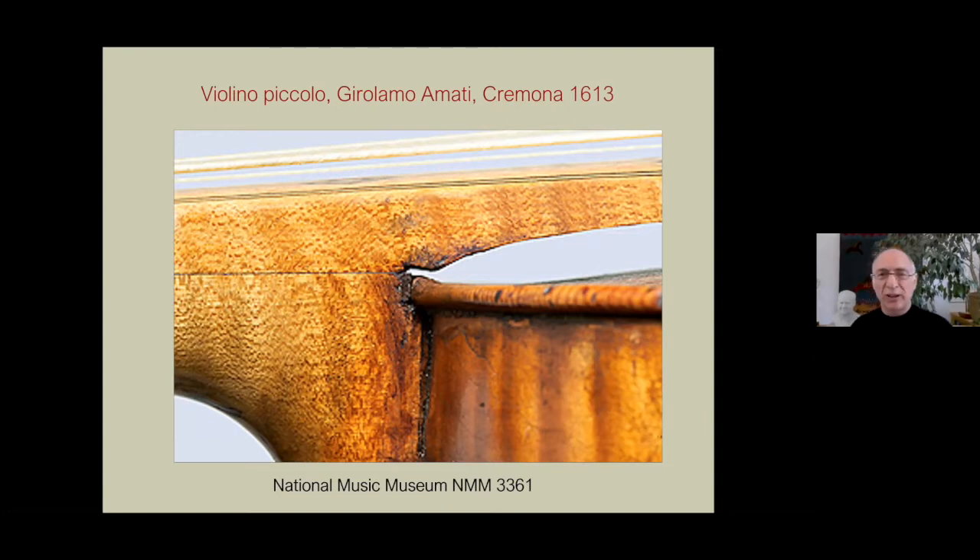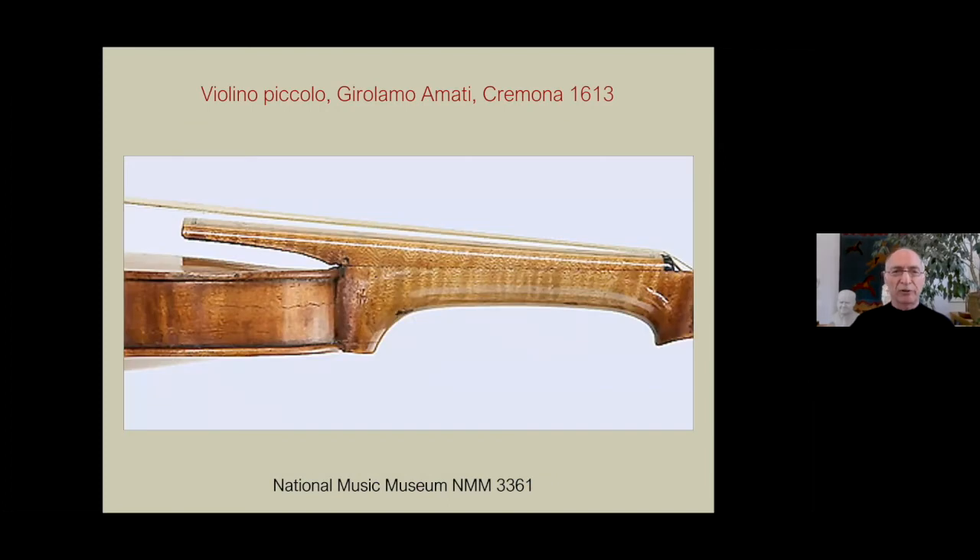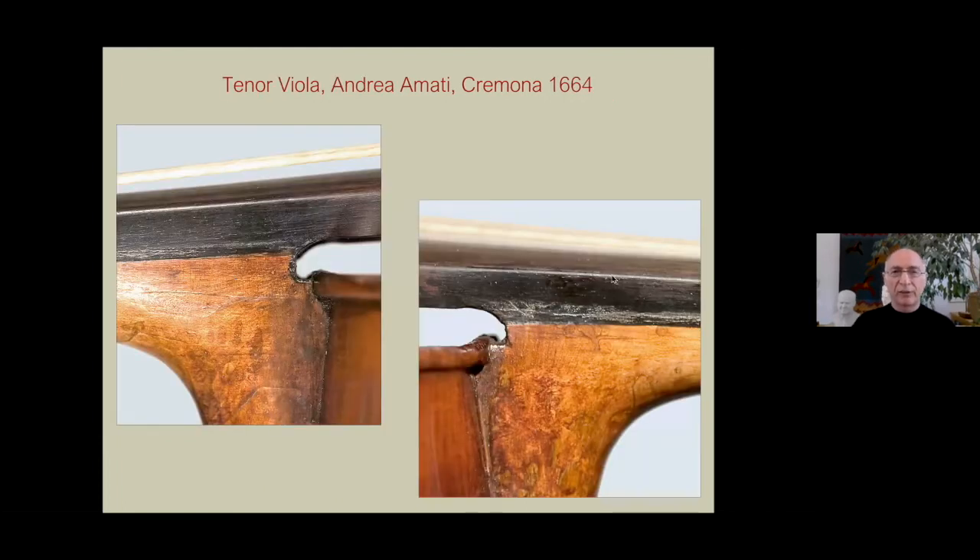This is an Amati from 1613. Again, it all looks very provisional. We start to see the curved underside, which we don't see anymore, and the beginnings of this neck. Is that a little shim put in to move the neck back? They're evidently taking care not to cut into the top, especially not to cut through the purfling. And what looks like a very clunky neck from our point of view would have not necessarily felt so to someone who is playing mostly in first, second, third positions.